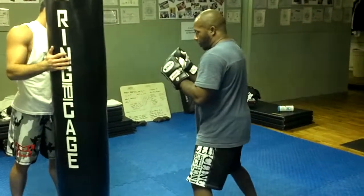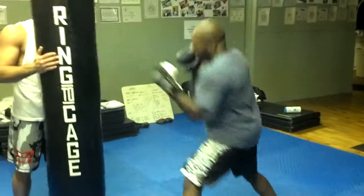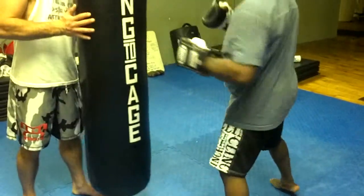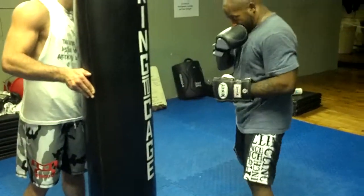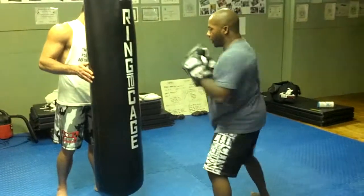Finally, I can do this off my jab. Same hand off the jab, I can go uppercut to hook, or hook to uppercut. And a very popular combination would be the uppercut, the hook, then the cross.